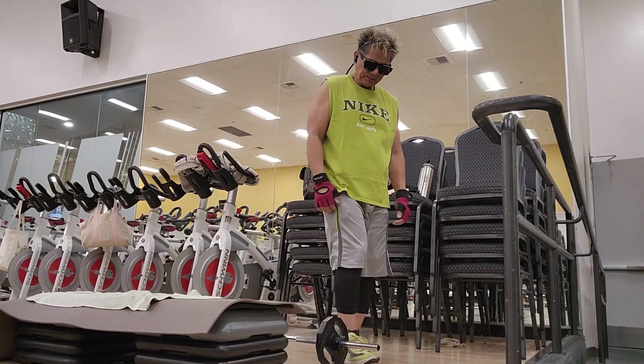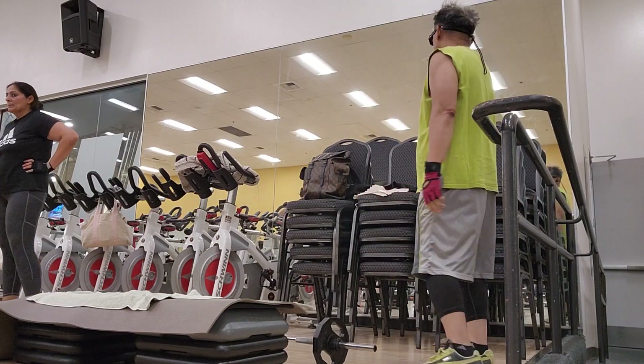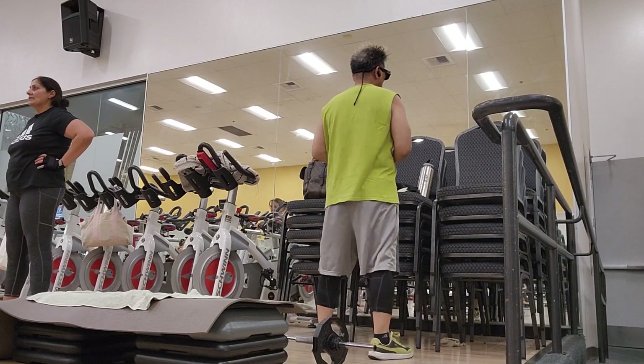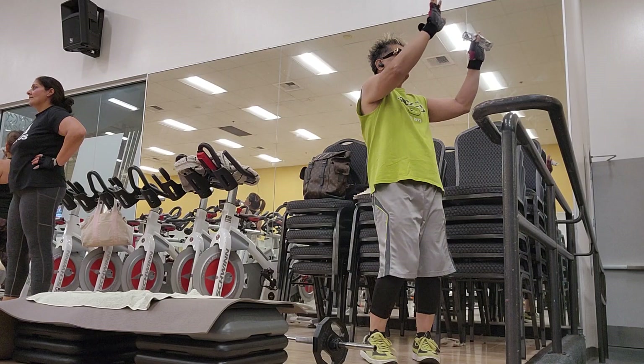Oh yeah! Woo! Check it out. Stretching over there. And then turn over there. Give your neighbor some love.